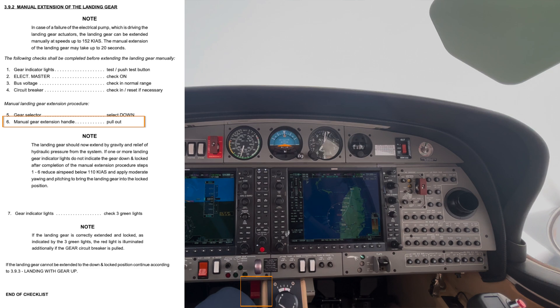If we don't get all three green but some of them are green, we can slow to 110 knots and use moderate yawing to make sure the air pushes the gear into the locked position. Then verify that we have those three green lights. If the gear is not down and locked, we want to move to a gear-up landing.